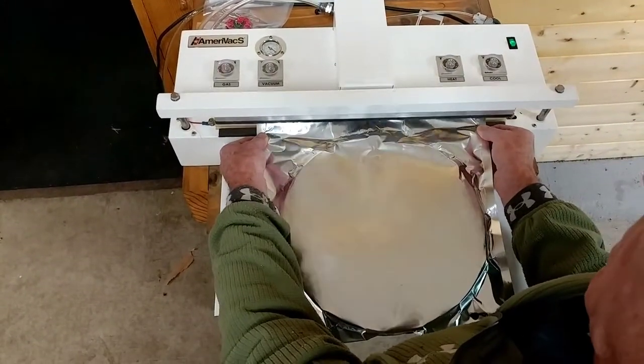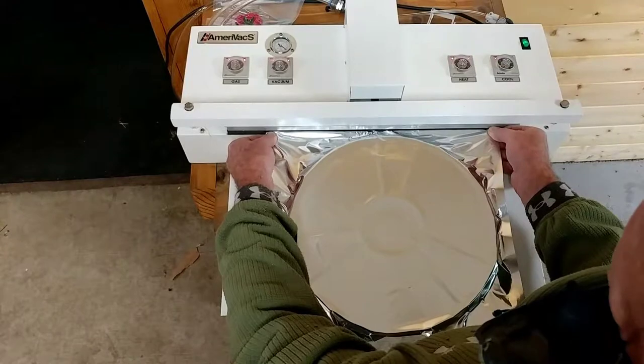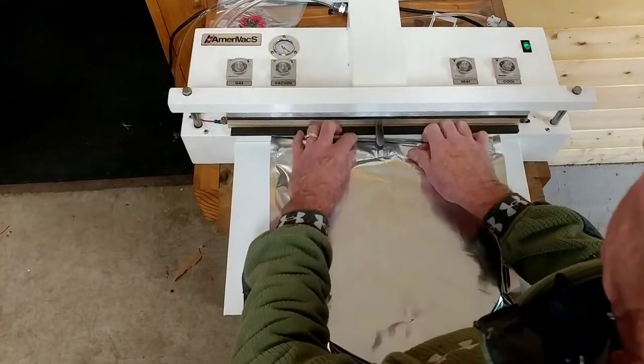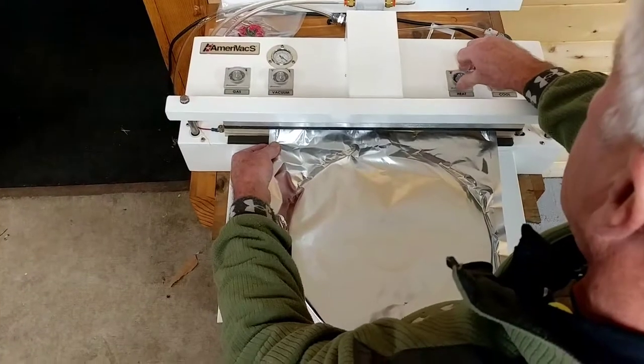So here's the first one. This gives you a pretty nice, what I think would be a reasonable pack for what we're trying to do. So let's turn the heat up.